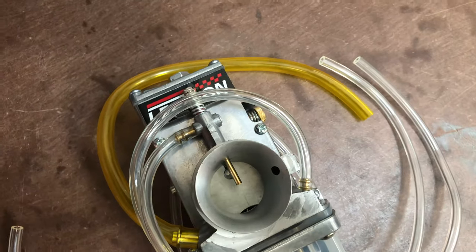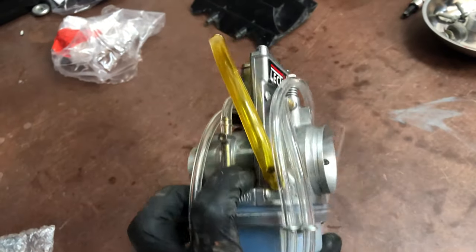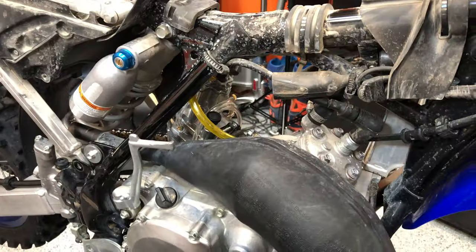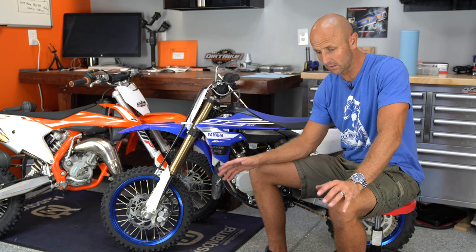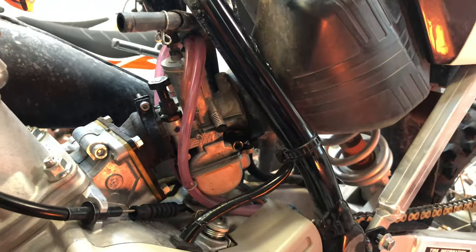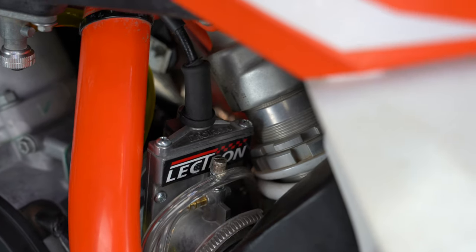I didn't need to use an aftermarket throttle cable on either of these bikes — I had just enough adjustment in the existing throttle cable to make it work. When I first installed the Electron on the Yamaha, it would not idle, so I had to adjust the throttle all the way out both up at the throttle side and down at the carburetor. I had just enough adjustment to get it to idle. On the KTM, I didn't have to play with the throttle cable at all — it was just plug and play. Total time on the KTM, the first bike I did, was a one-hour project start to finish. Similar on the Yamaha, though I spent a bit more time on the throttle cable adjustment.